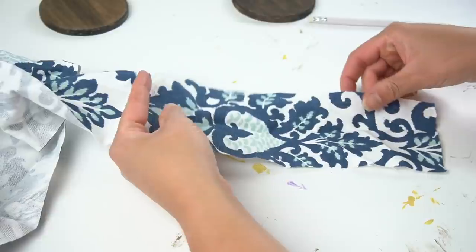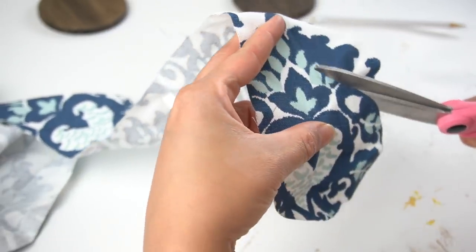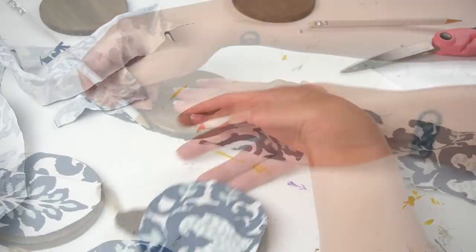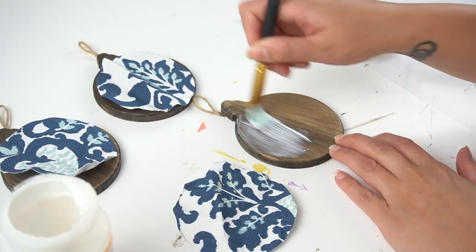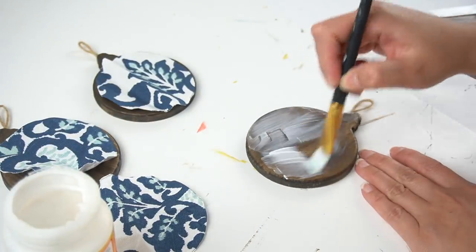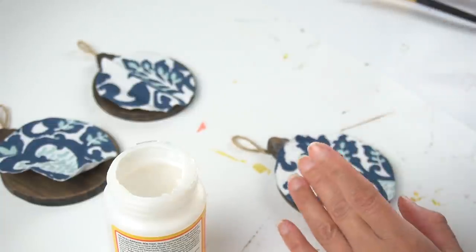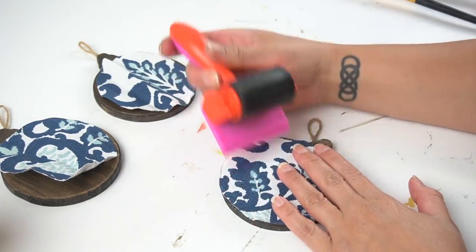I wanted each ornament to have a different pattern from the fabric, so I just laid it down, traced it, and cut it with some fabric scissors. I laid it on top of the ornament to make sure I liked the way it looked, and then proceeded to cut the fabric for the other two ornaments. Then I took some Mod Podge — the one I'm using is a matte finish, but you can use any finish that you like, or a fabric Mod Podge as well. I accidentally added Mod Podge to the top part of the ornament — definitely don't add Mod Podge to that portion. I added the fabric and smoothed it out with my fingers, then came in with my Mod Podge squeegee, which makes everything super flat, and worked my way from the inside out.